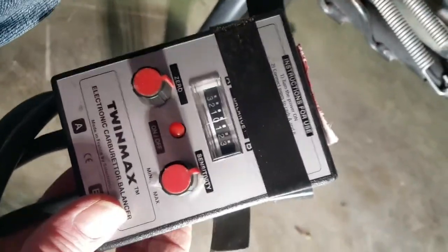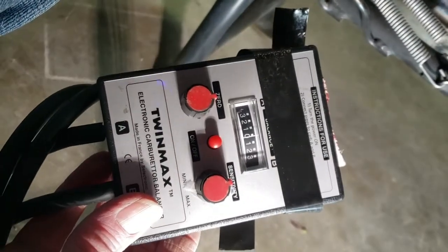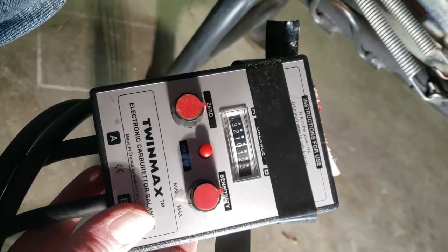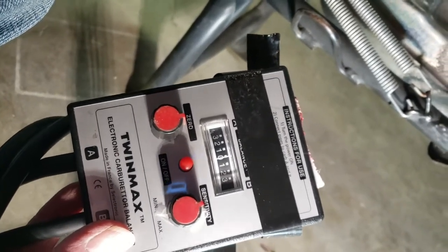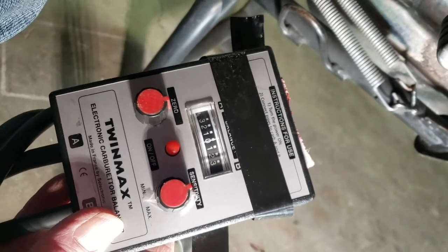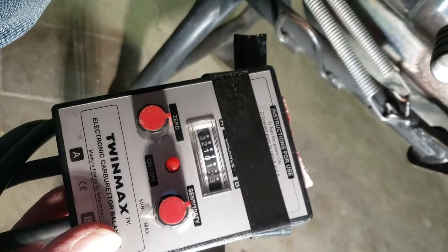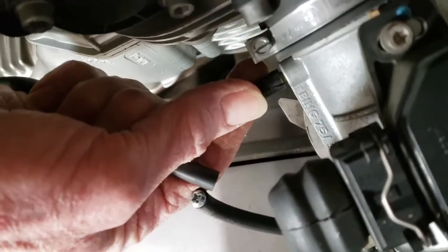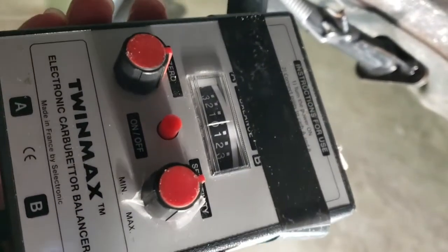This is the Twinmax air balancer. You connect it to the bottom of the air box on each left and right side. If you start it at zero on the adjustment and then start the bike up, you'll see if one cylinder — left or right — has more air vacuum. It usually means there's an adjustment you can make on the right side of the throttle to get it more in balance so it runs more evenly. These hoses just plug into the bottom of the air box where the little rubber cap is — you just take that off and plug one in on each side. You can actually ride for a little while with this; it doesn't hurt anything. I sometimes tape it to my gas tank and watch it under different RPMs.